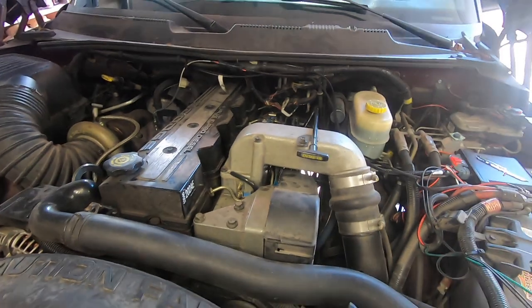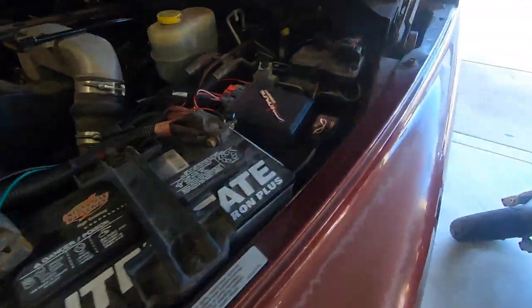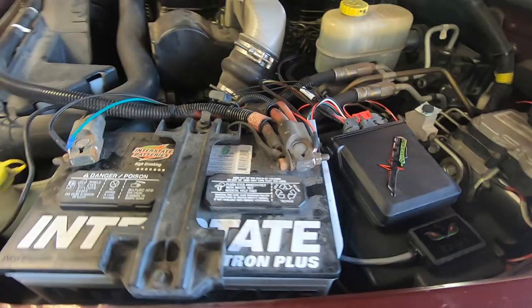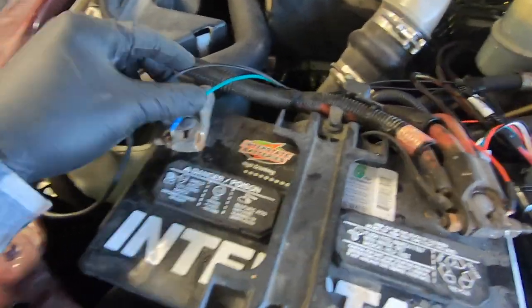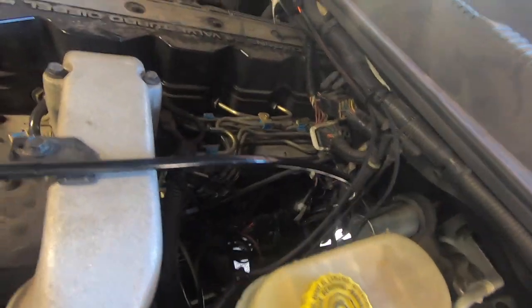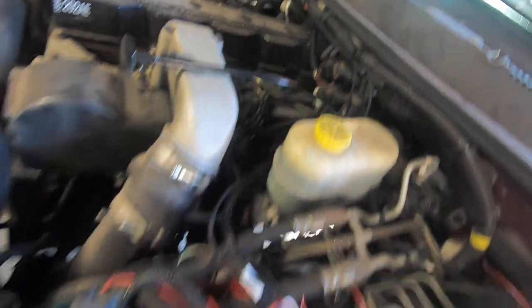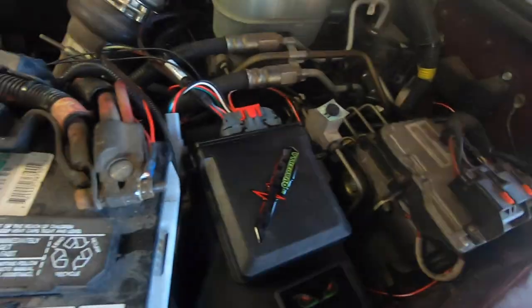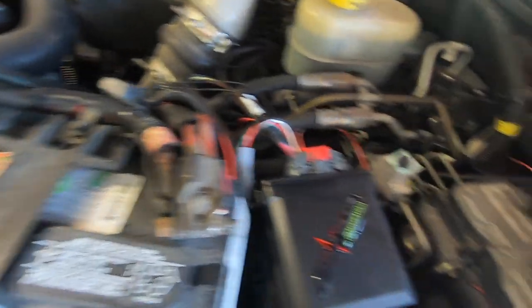I just wanted to show you guys the final install. The only thing missing for now is the fuel pressure sending unit, which I have tucked down for the moment. I zip-tied the harness wires, the EGT probe wire, and the trans temp wires up above so they won't get burned on anything, and tucked a few other wires down. For the most part it's clean.